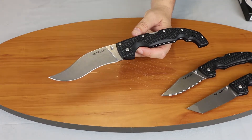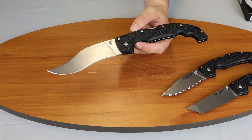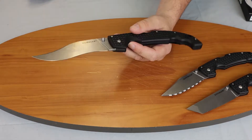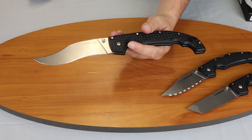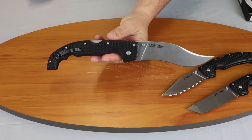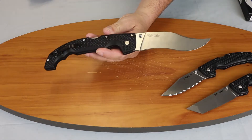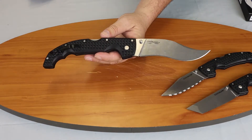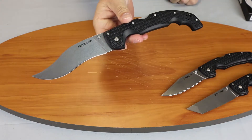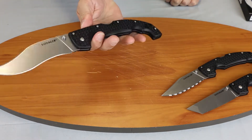Starting off with the specs: it is a 12.25-inch overall folding knife. The blade is CTSBD1, stonewashed with a hollow grind, five and a half inches, plain blade, Vaquero style. Weight is 7.85 ounces. Tip-up, right-hand or left-hand carry — as are almost all Cold Steels. It has a Griv-Ex handle, manual opener with a thumb stud.